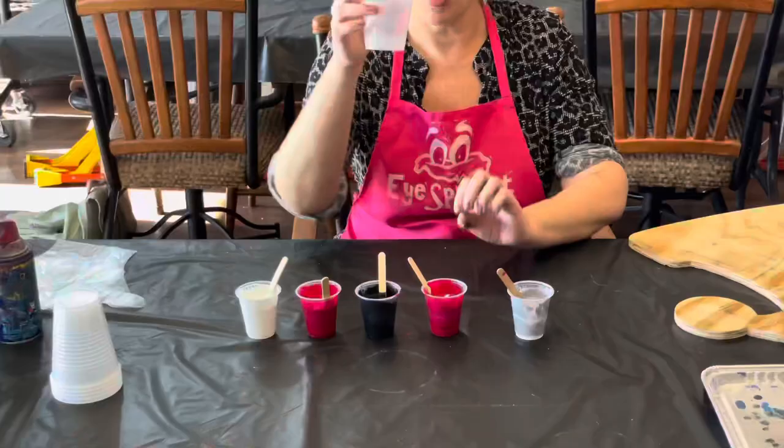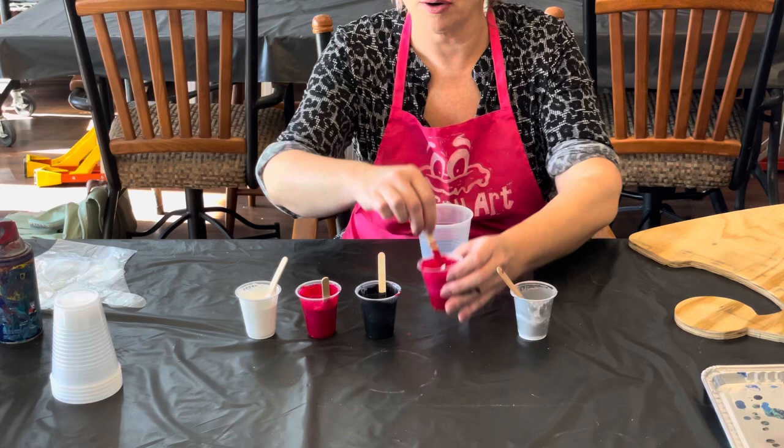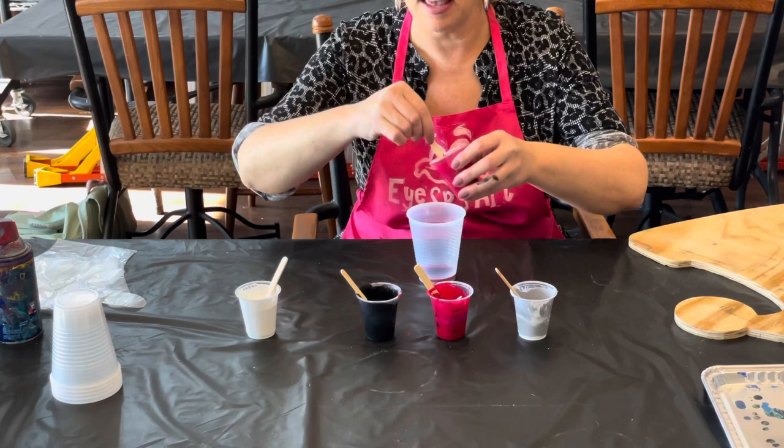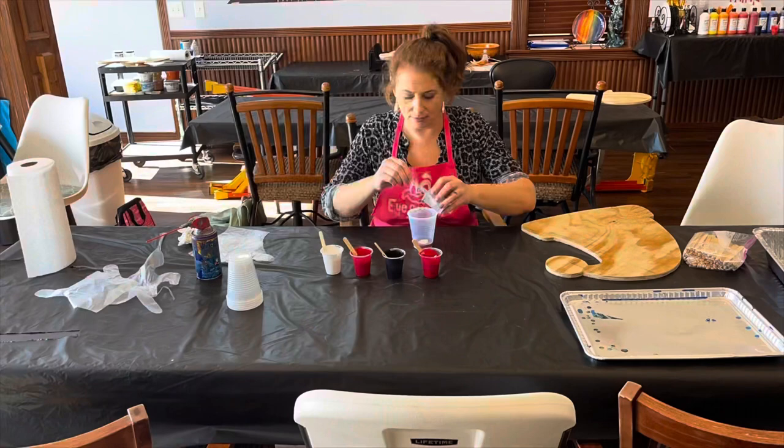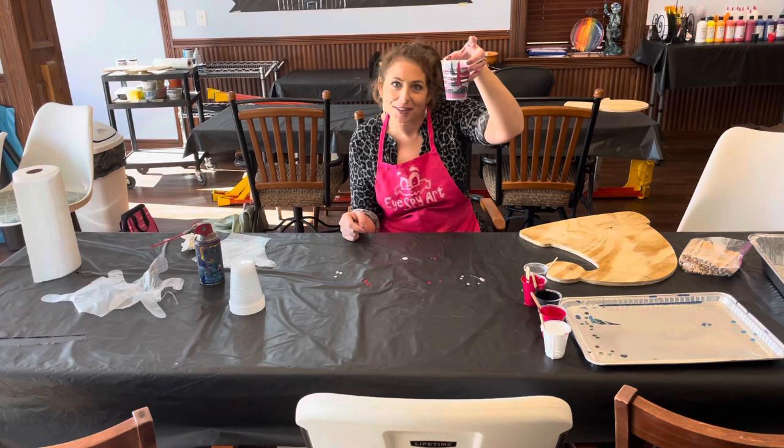Wear your apron so you don't get messy, and just let the paint drip off. So you have your cutout, your wood, and your colors lined up in the pattern you want. I'm going to slowly pour in a little bit of each color and layer it. Notice how I use the popsicle stick to wipe the paint when I pour a little bit in — keep that in mind. Keep building that layer up and it's going to look awesome.